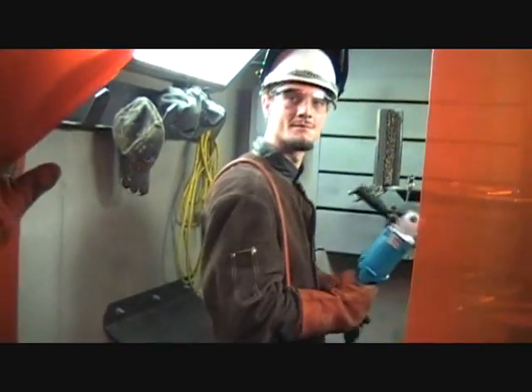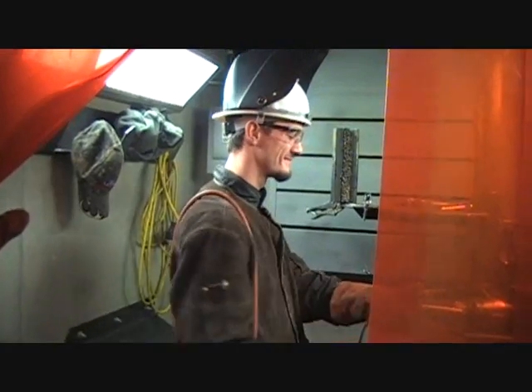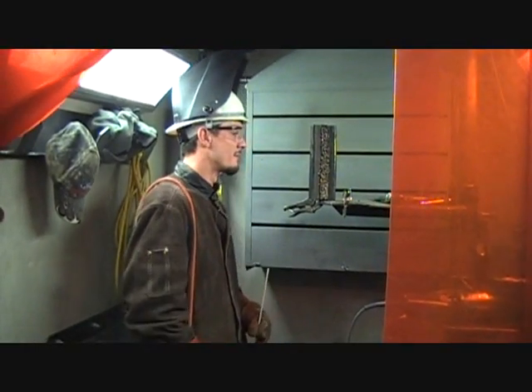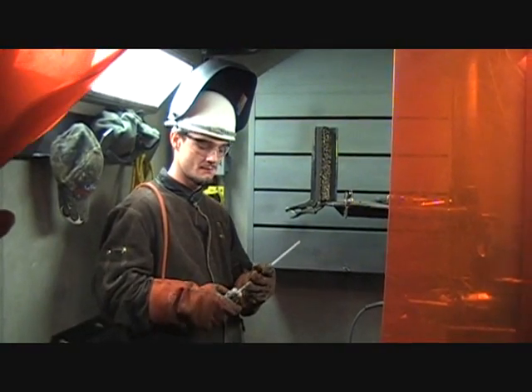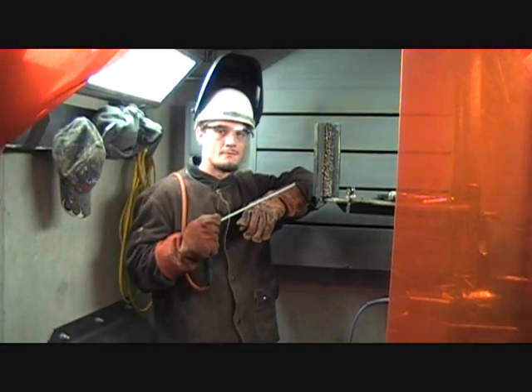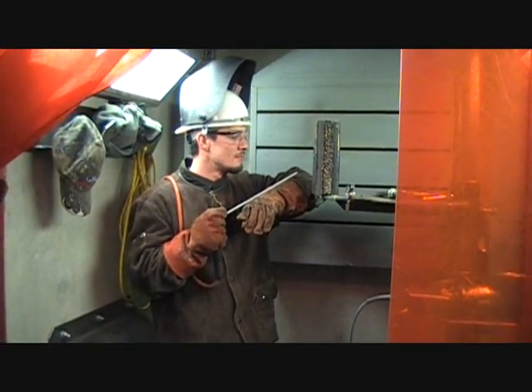Dan is in his first quarter. This is the first day of the third week right now and Dan's working on some vertical fillet welds. They have to be three-quarter inch on all four sides of that. That's three-eighths plate that he's welding using eighth-inch 7018.